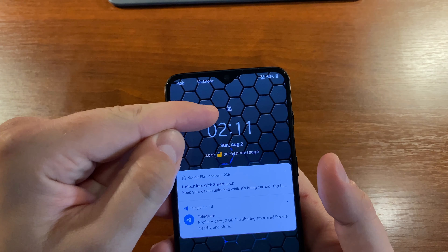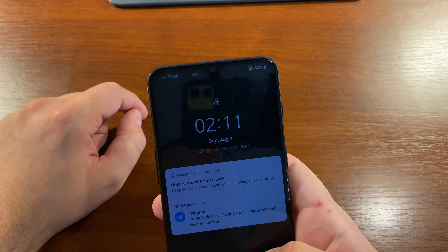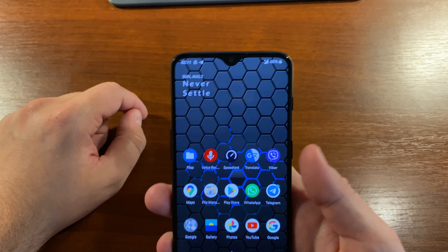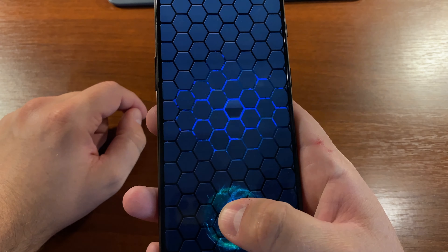As you can see, the phone is already unlocked but I see the lock screen — until I swipe up or touch the fingerprint sensor.